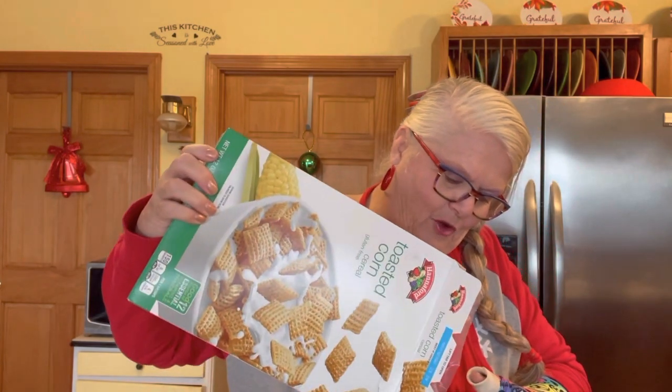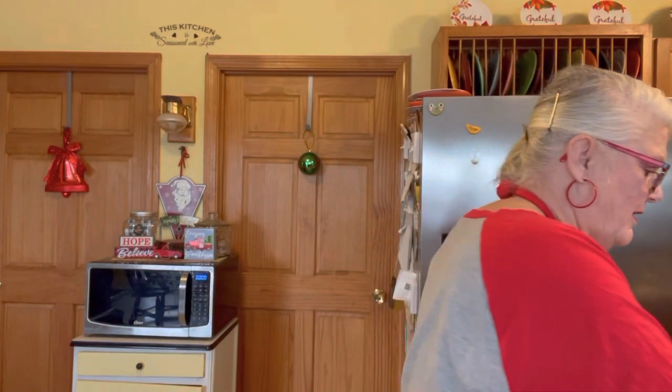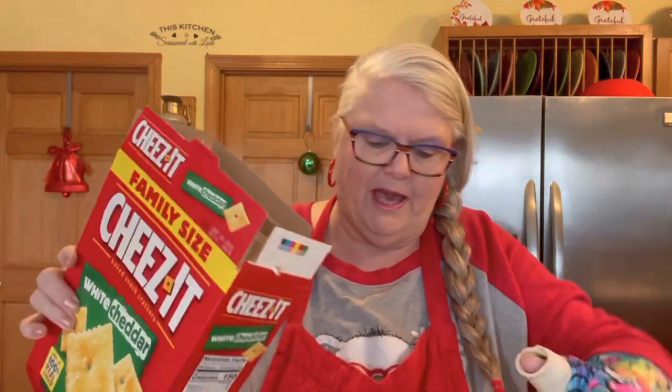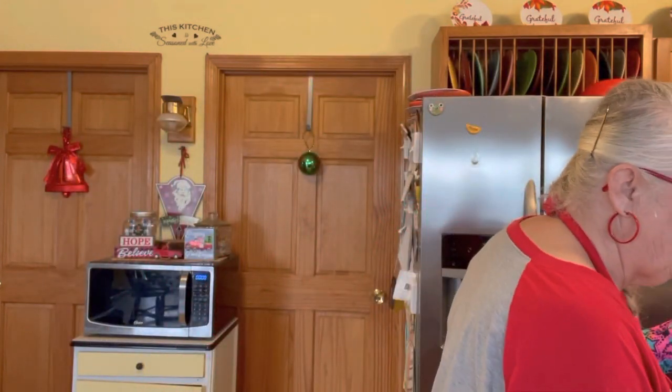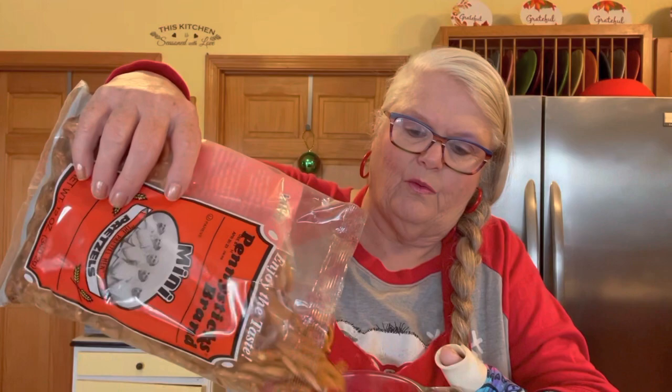Okay, we are starting with two cups of toasted corn. You don't know how this is going to go for me — two cups of toasted corn. I'm using the white cheese; you can use yellow or you can mix. And two cups of pretzels — whoa, pretzels on the loose here!